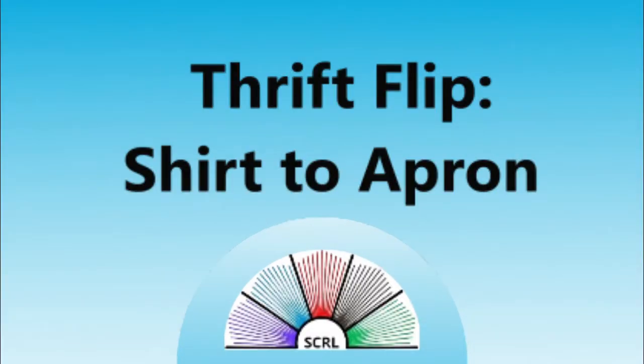Welcome to another South Central Regional Library video. I'm Linda and I'm a librarian who sometimes sews. Today I'm going to show you how to turn this into this.